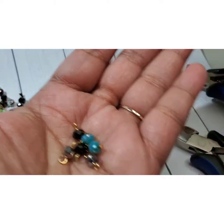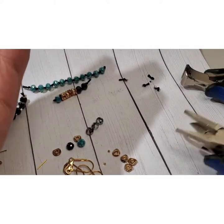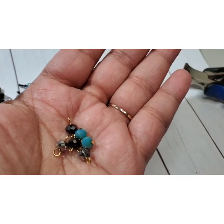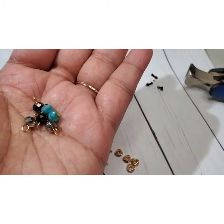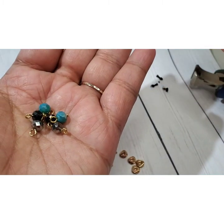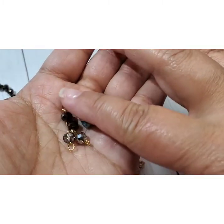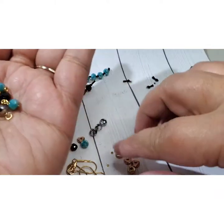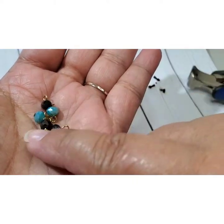These beads were on sale at Hobby Lobby — they had like a 50% off sale on their strung beads, so it was like $7 for this whole entire thing. I'll make a couple of bracelets, I'll make a pair of earrings — it's awesome. They're super affordable to make yourself. If you can make it yourself, why pay someone else? It's unique, it's beautiful, and it's something that's just yours — that's one of the things I love so much about making jewelry.